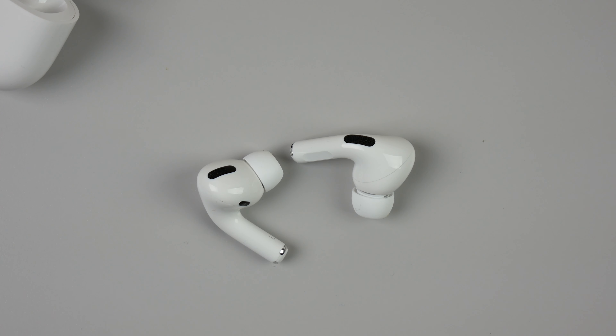On the old AirPods, to pause your music or skip a track, you'd have to physically tap the outside of the earbud, which could be kind of annoying. But now there's a flat section of the stem on the AirPods Pro which is force sensitive — if you squeeze it, you can do different functions. If you pinch and hold, it switches from transparency mode to noise cancelling mode. Click once to pause your music, click twice to go to the next track, and click three times to go to the previous track.